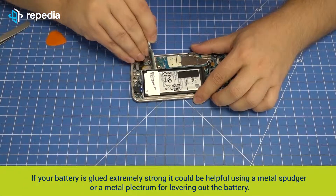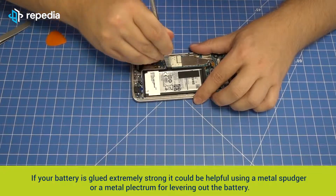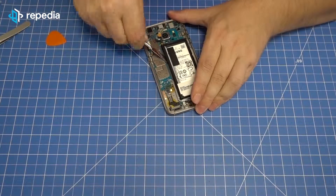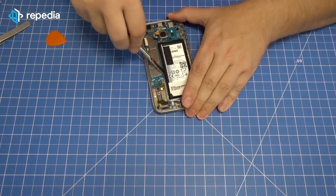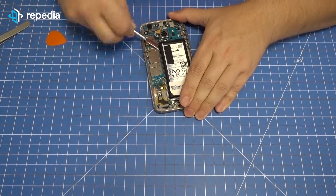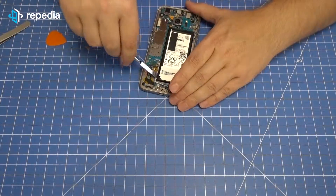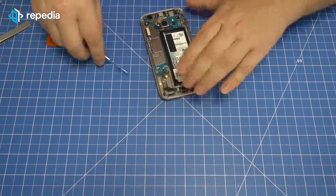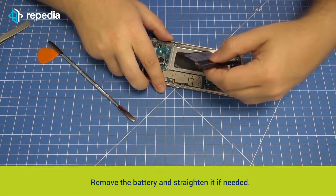If your battery is glued extremely strong, it could be helpful to use a metal spudger or a metal plectrum for levering out the battery. Do not insert the metal tool too deep in the direction of the battery center, otherwise you will risk damaging the LCD screen. Remove the battery and straighten it if needed.